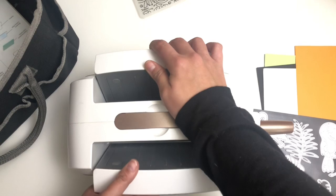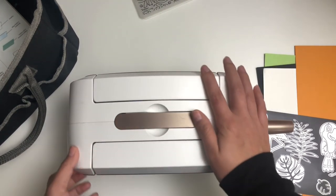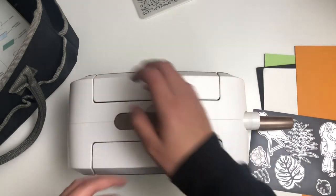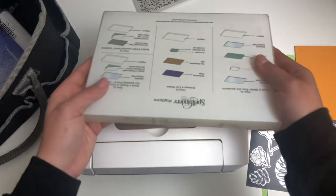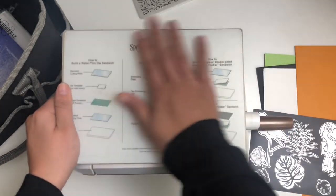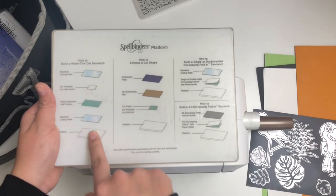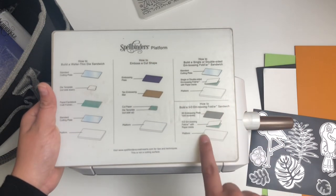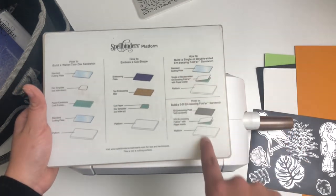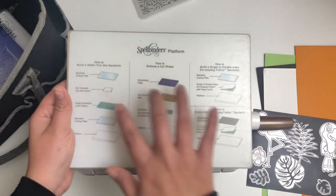When you buy it — this one I want to say was maybe $60, I probably used a coupon — you get the machine itself and your platform, which is this one. What's really cool about this platform is that it gives you sandwiches for how to die cut and emboss and use an embossing folder, which I don't know why I never looked at this to use my embossing folder. I just wasn't understanding it I guess.